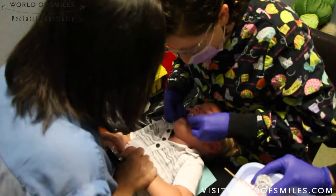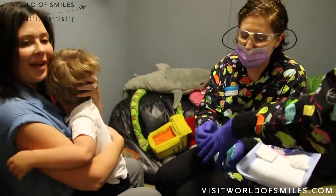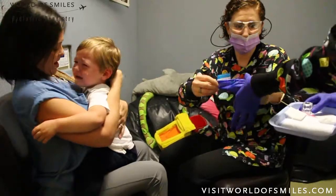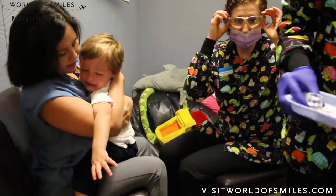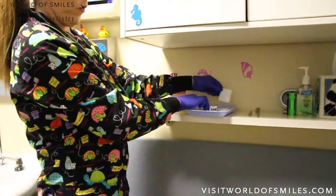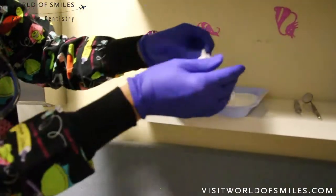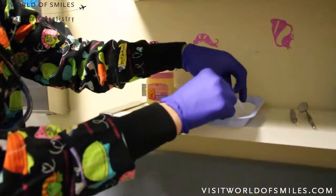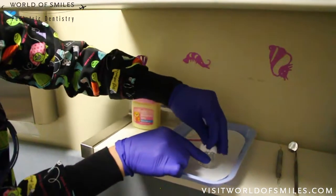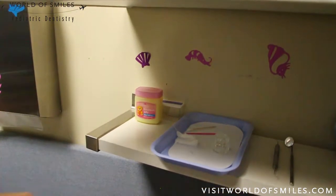I always warn parents that there could be some staining on the lips or cheek, but it does resolve within three to seven days. For cleanup, try to keep anything that could have been touched by the silver diamine fluoride contained in your gloves and immediately discard them. My assistant wipes any excess silver diamine fluoride out of the dappen dish with 2x2s, wraps them in her gloves, and immediately puts them in the trash to avoid any unnecessary staining.